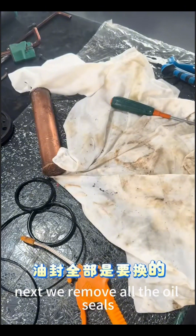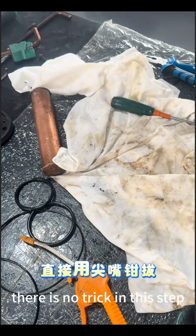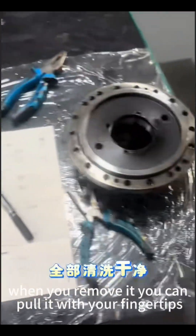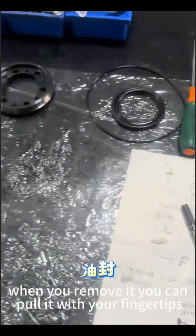Next, we remove all the oil seals. There is no trick in this step — all the oil seals need to be replaced. So when you remove them, you can pull with your fingertips.